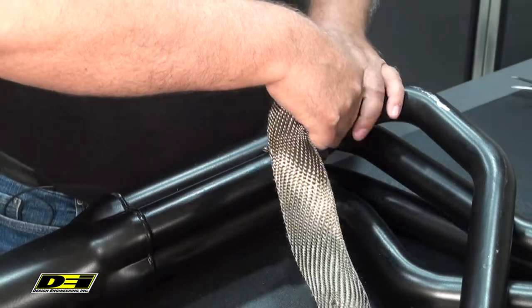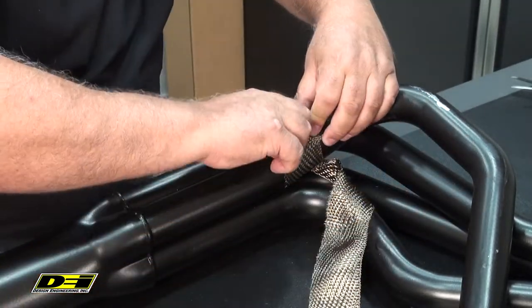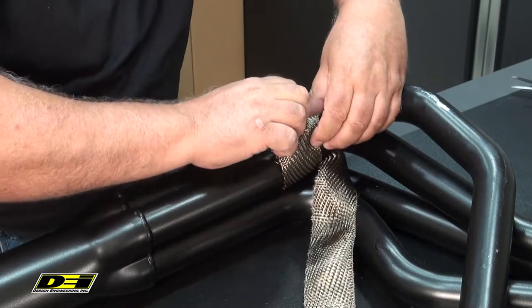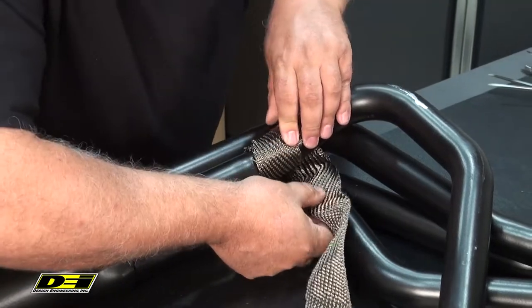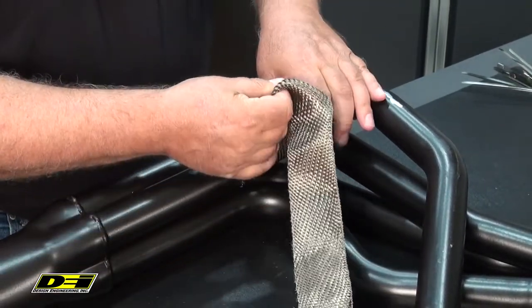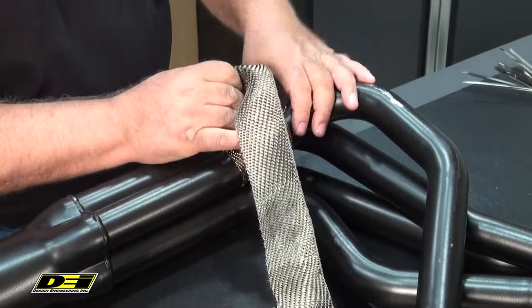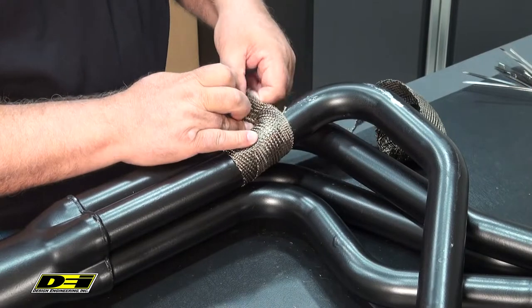Right now I'm just making it nice and tight. As I go up I start to pull on it, and this one doesn't look like I'm going to really need to use the zip tie on it because it's holding itself pretty tight.